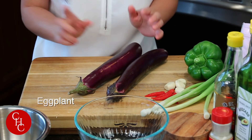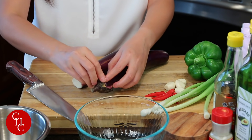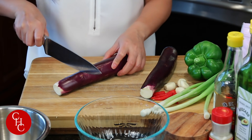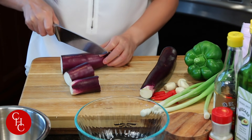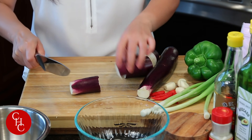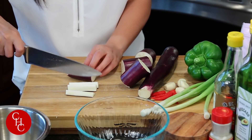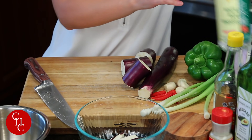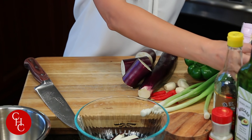Let me show you the ingredients. I have two eggplants — you can use the round eggplant. I just need to remove the end, and cut them to about two inches, then in half and into kind of like fries. We need to add a little bit of rice vinegar so we prevent the eggplant from oxidizing, or you can soak them in water.